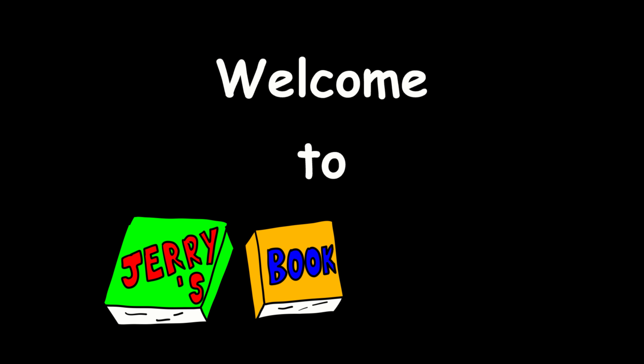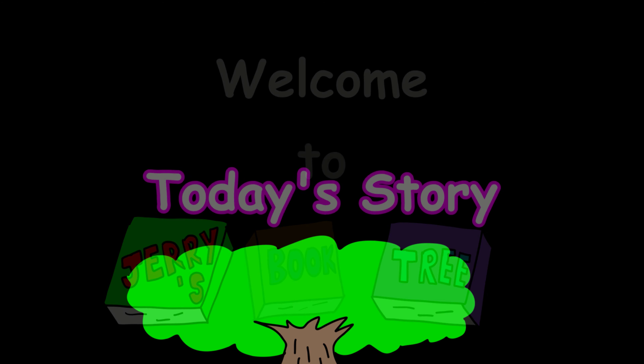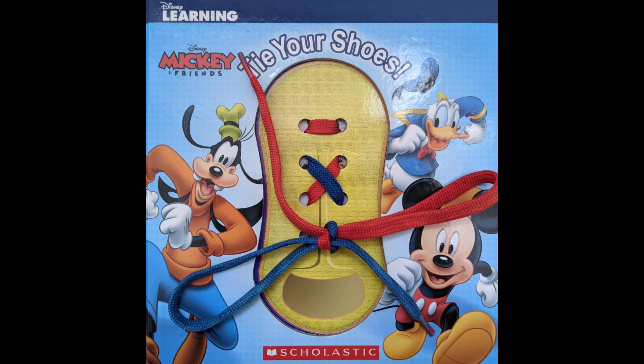Welcome to Jerry's Book Tree. Today's story: Tire Shoes.